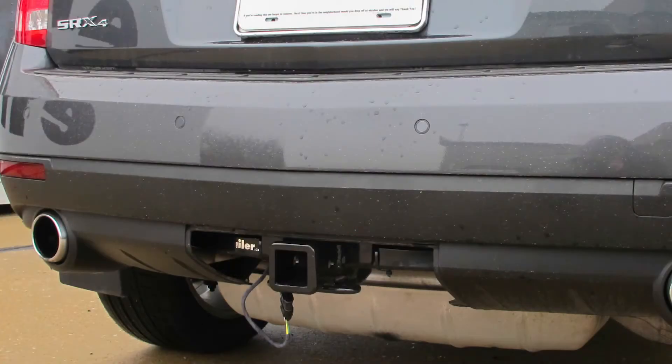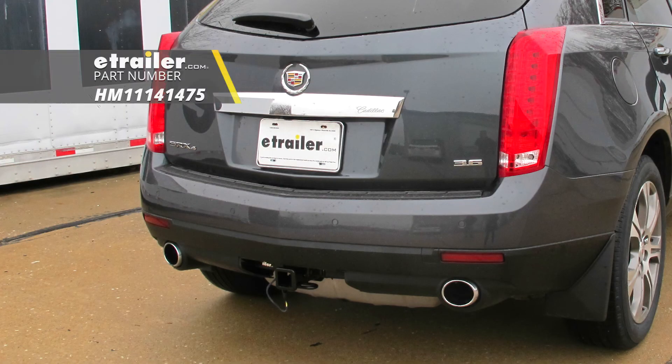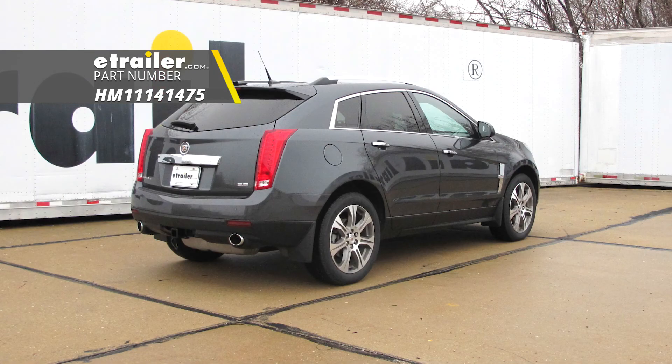And that'll finish up your look at the Hopkins plug-in simple wiring harness for the factory tow package with a four-pole flat trailer connector, part number HM11141475, on our 2012 Cadillac SRX.